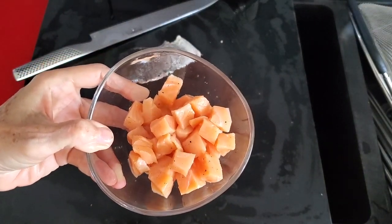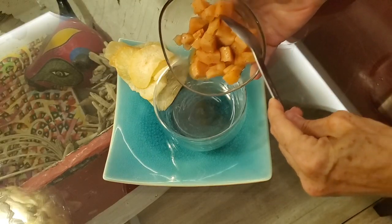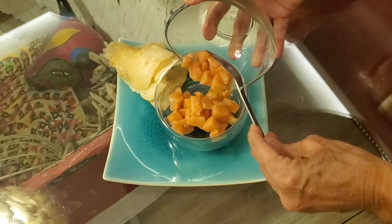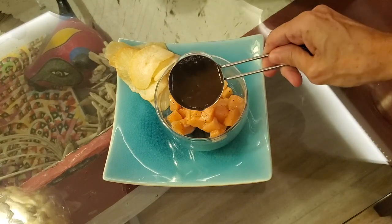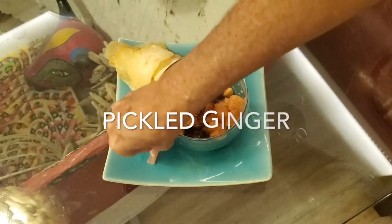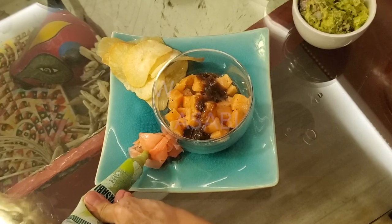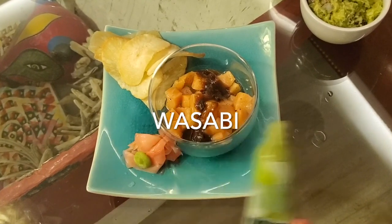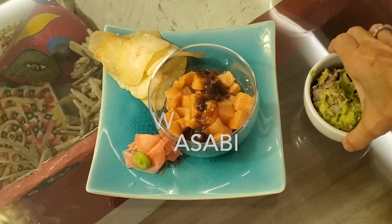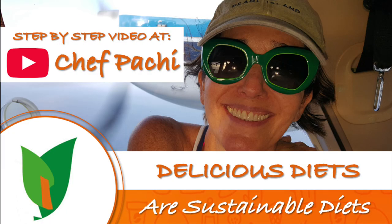We place our salmon with our walnut oil into a serving dish, and right then and there, our delicious and beautiful mix. Some pickled ginger, some wasabi, and we're ready to go. An easy and delicious meal you can prepare in less than five minutes, any day, at any time. Enjoy Chef Pachi — delicious food, amazing meal.